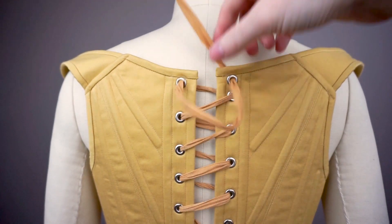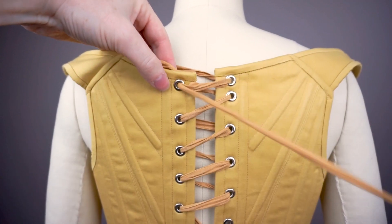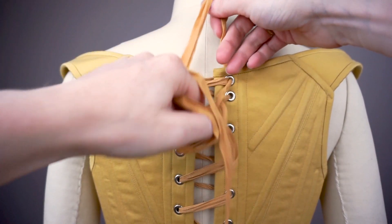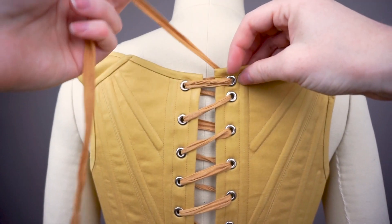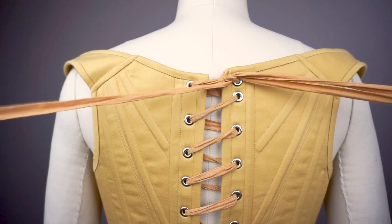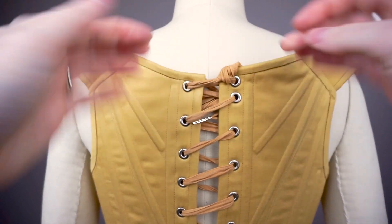For the last set of holes, go through once, and then go through again. To tie off, create a slip knot by threading a loop of your lacing tail up through between the loops and pulling it taut. For most lacing cords and ribbons, this will be enough to hold your stays in place. You may want to do a second loop for extra security. Tuck the extra lacing behind your stays.